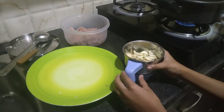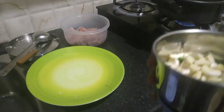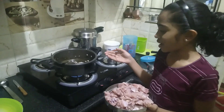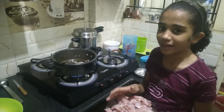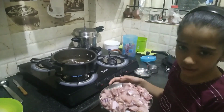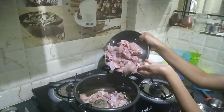What is this? This is paste. This is fried. This is chicken. It is 1 kg chicken. It doesn't matter. Let it go.